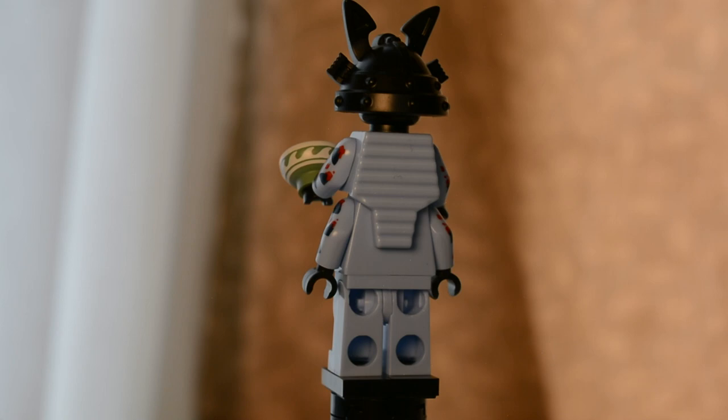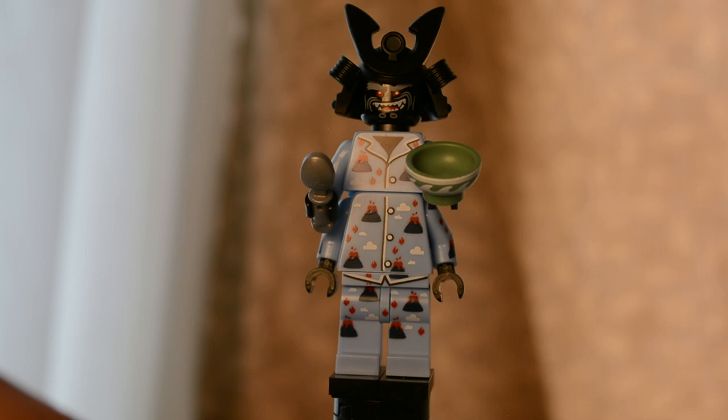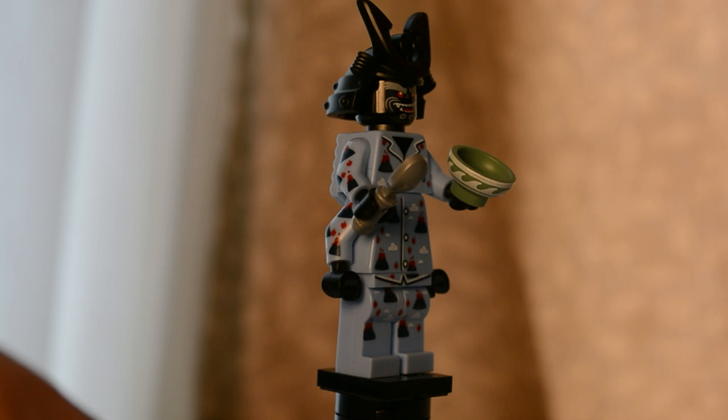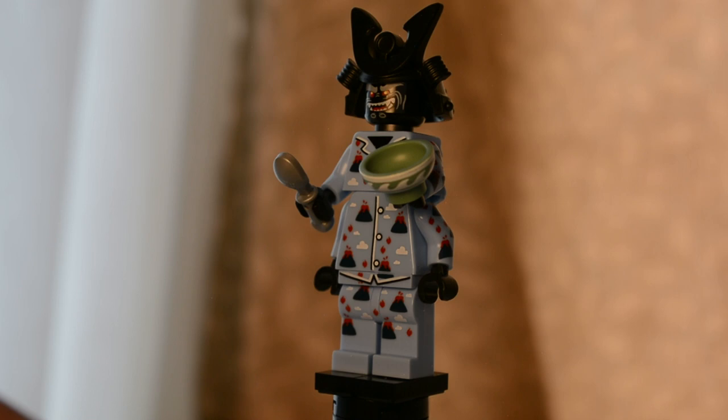This is another of my favorites in the series because of how usable the parts are. It uses the exact same style as the previous Garmadon with the ridged section on the back. It comes with a standard Garmadon face and his proper helmet. It also comes with a bowl this time in sand green with a different pattern, and another spoon. There is great printing on the sides of the arms — I would have loved printing on the sides of the legs too — but it's a very well designed torso with volcanoes and clouds.